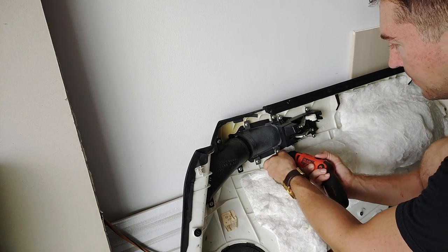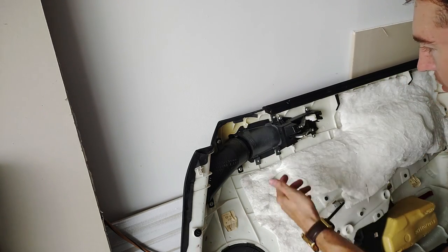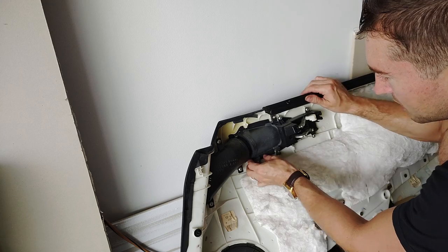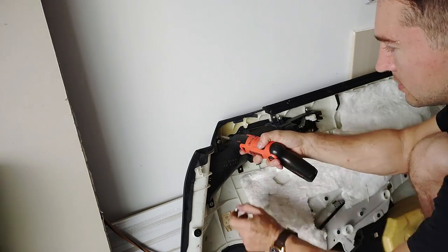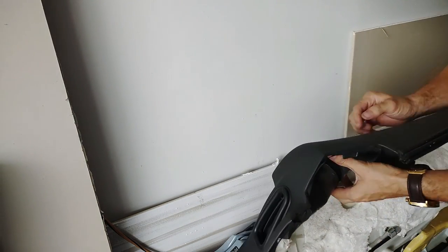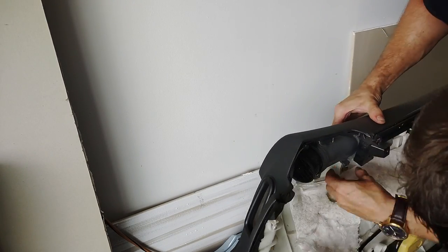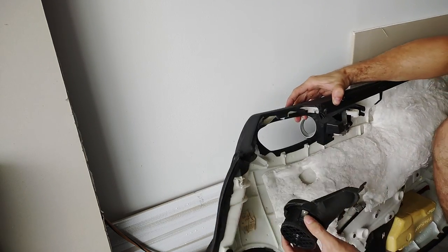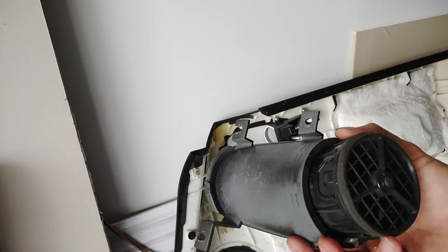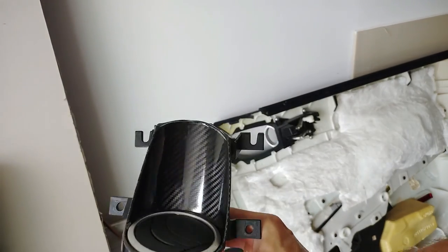Four screws here, and per usual there's a broken tab. I'm replacing that vent — not a big deal, it was already broken — but in order to get this out you have to take this out too. There it goes. So that's what we're replacing right there. I got another one off eBay. I'm going to take this in, vinyl wrap my new one, and this is what it's going to look like — boom, vinyl wrapped.